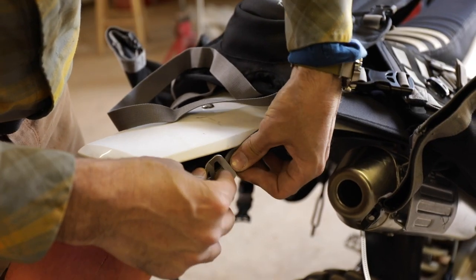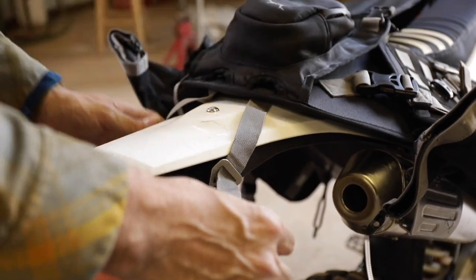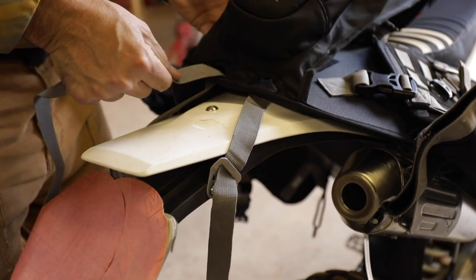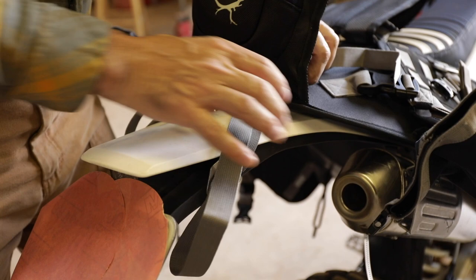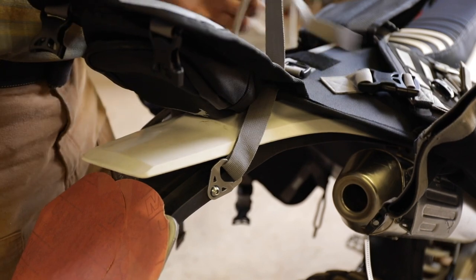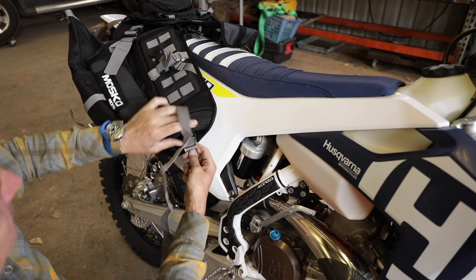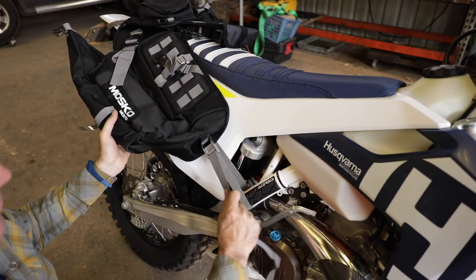Thread that through there and get it mounted. I'm not sure exactly where front to back it's going to go — we'll have to get it situated, see what's in it, and account for riding position. These will go back through here. It doesn't matter that those are just threaded into that piece of plastic because the weight is held up by the subframe. This is just to keep it from sliding forward. Now for the front — oh, this is nice. These buckles are all metal. They'll just pull tight right there and pull up against those rear straps.